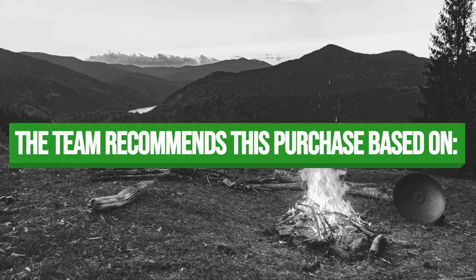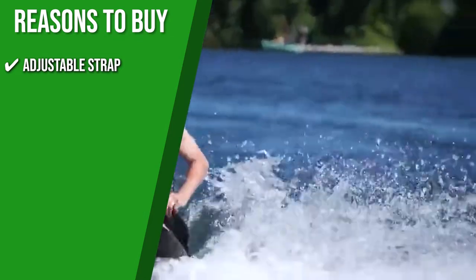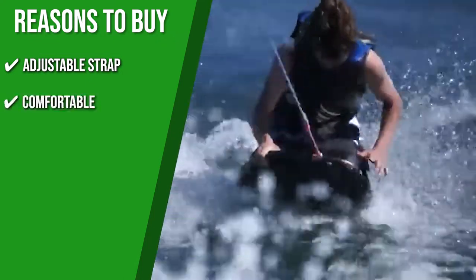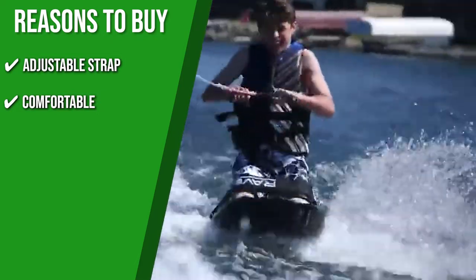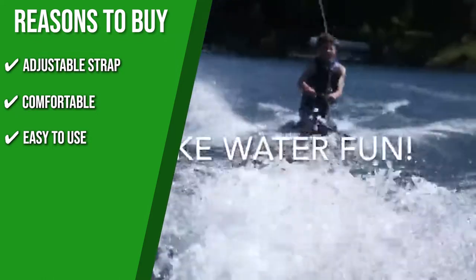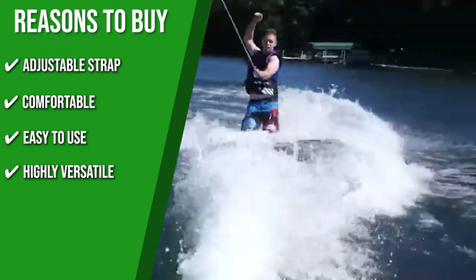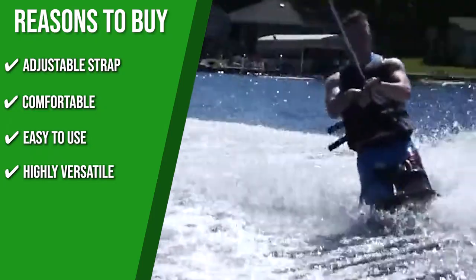Adjustable Strap: This model has an adjustable strap making it the ideal waterboard for boat activities, lake surfing, or river cruising. Comfortable: Its soft EVA pad contours to the knees for a more comfortable and protected experience. Easy to use: Every ride will be less of a struggle thanks to its integrated hydro hook that allows you to stand with ease while being pulled. Highly versatile: This board features a unique parabolic shape plus dual retractable fins allowing you to customize your ride. Its versatility rivals many other entry-level boards.